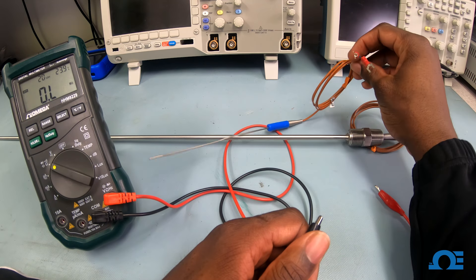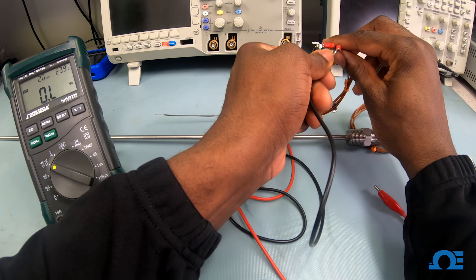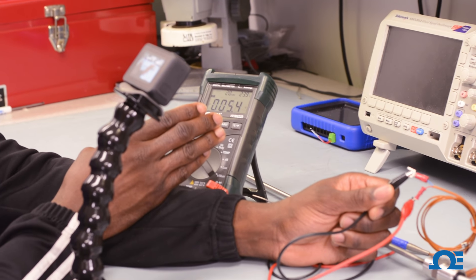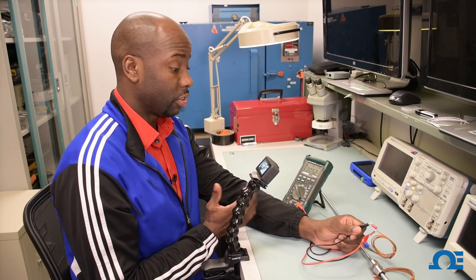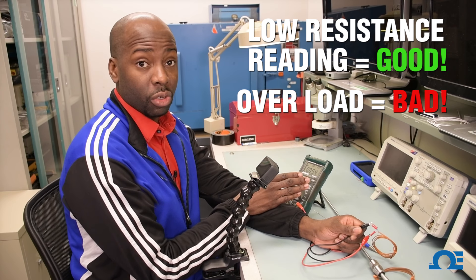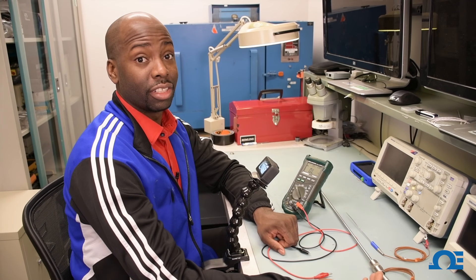Now we're going to take this Type T thermocouple and do the same thing. I connect my negative lead to whatever wire, and I take my other lead and connect it to the other wire. As you can see, I'm reading about 5.4 ohms, just a little bit more than the other one. So I know this thermocouple is functional because I'm getting a very low resistance reading — not reading overload, and not reading a large mega ohm high resistance.